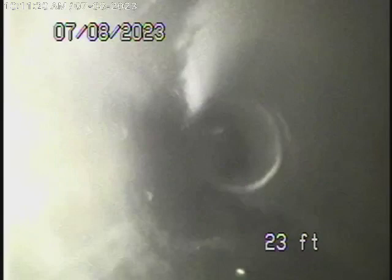It looks like there's a sanitary tee there. That's a sanitary tee — that's not really ideal. That's why we're unable to make these turns over here.